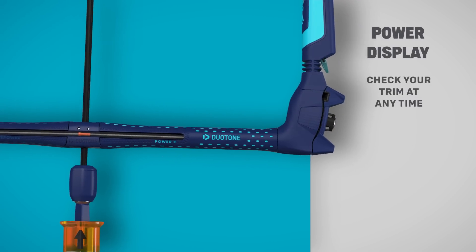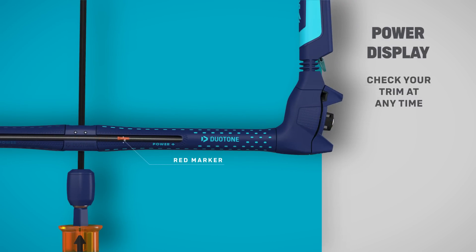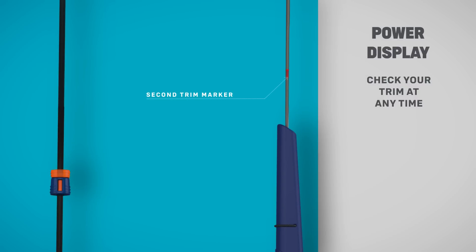See the kite's trim at all times through the power display window, located on the front of the bar in red marker. A quick glance will keep you up to date. A secondary marker is also visible on your right back line.